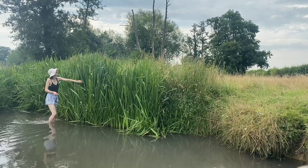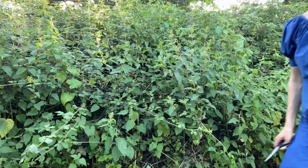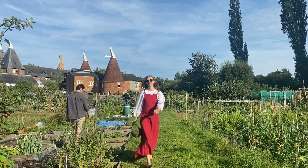In my downtime you'll find me walking and exploring my natural landscape. I live in the Garden of England and I am surrounded by beauty — by meadows, ponds, lakes, streams, agricultural land and my lovely allotment.